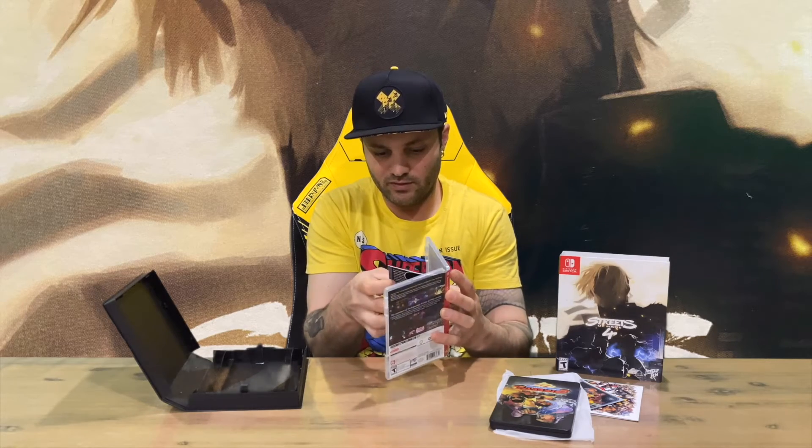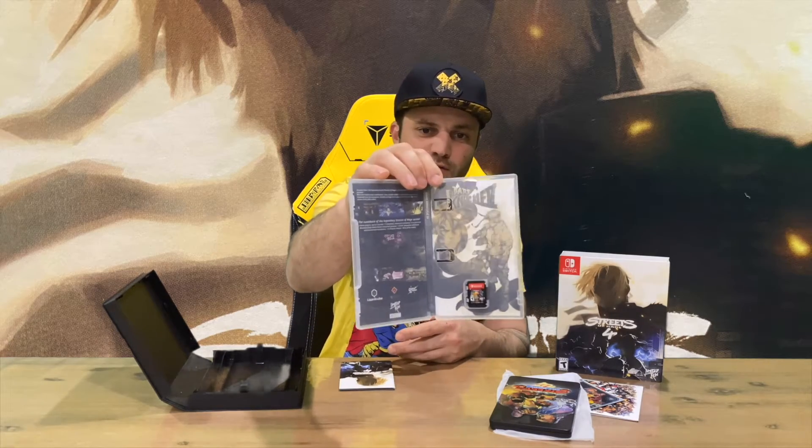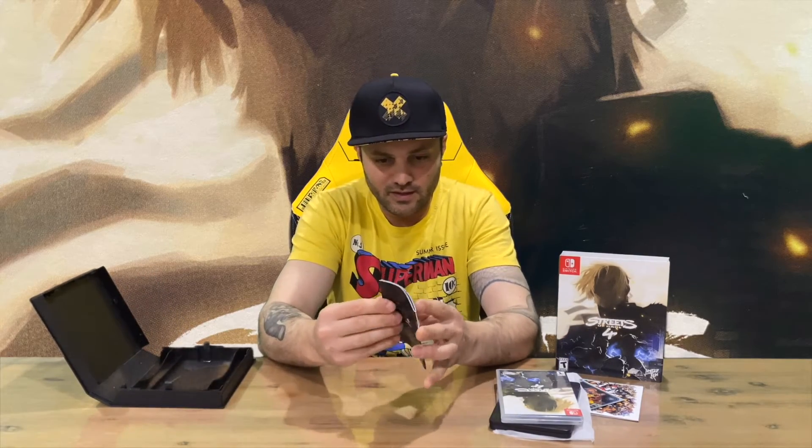We've got a quite thick booklet on the inside, but we've also got reversible cover art in there which is very nice as well, and the cartridge. So everything we wanted in this collector's edition.